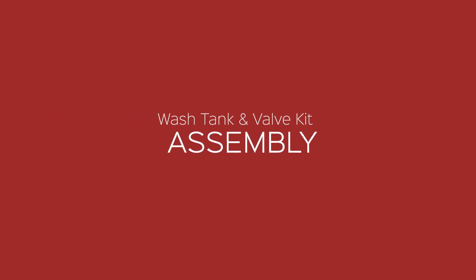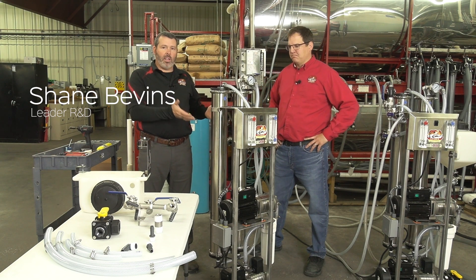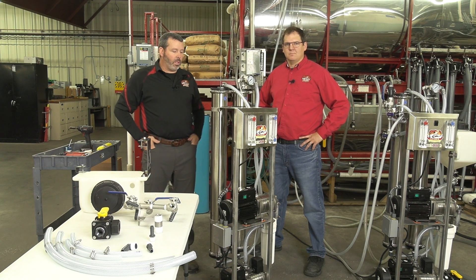Hi, I'm Shane. I'm with Leader Evaporator. I'm here with Kevin today. We're going to be showing you how to assemble our micro tank wash kit and valve assembly. So let's get going.